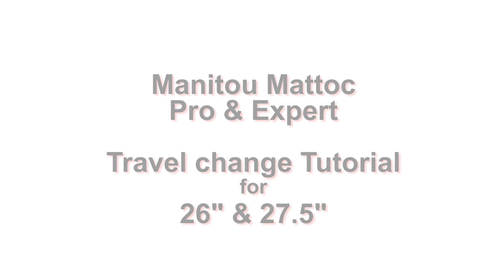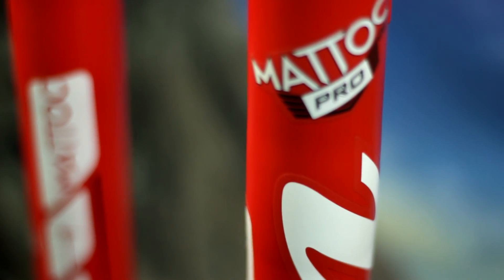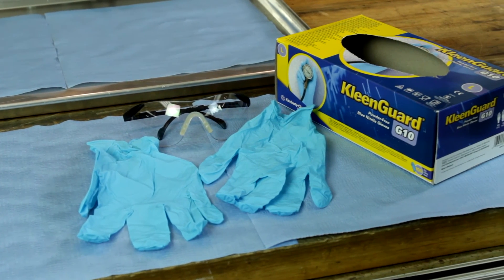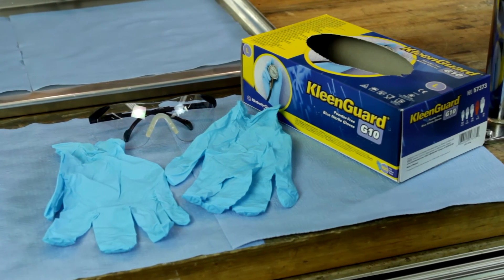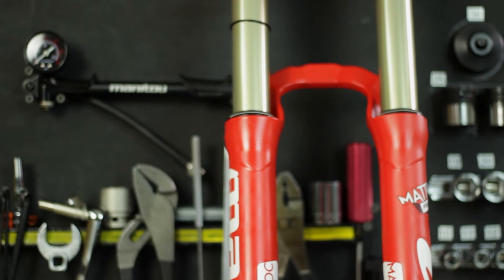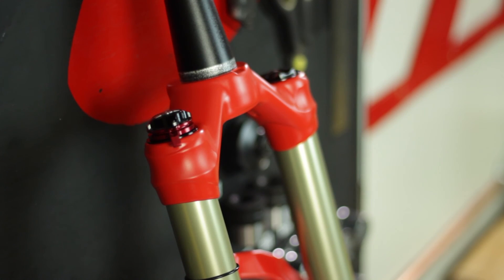Welcome to the Matic Service Guide. As a word of caution, working with pressurized suspension can be dangerous. Always be sure you're wearing eye and skin protection when working. Never work directly over or have the system pointed in the direction of other people. Always decompress the system and double check that it is uncharged before working.